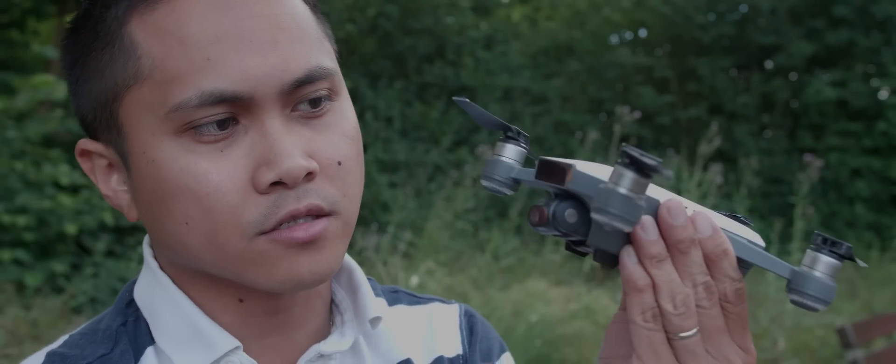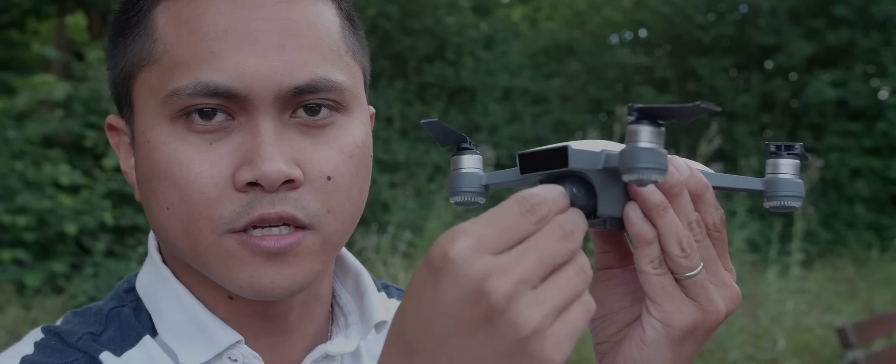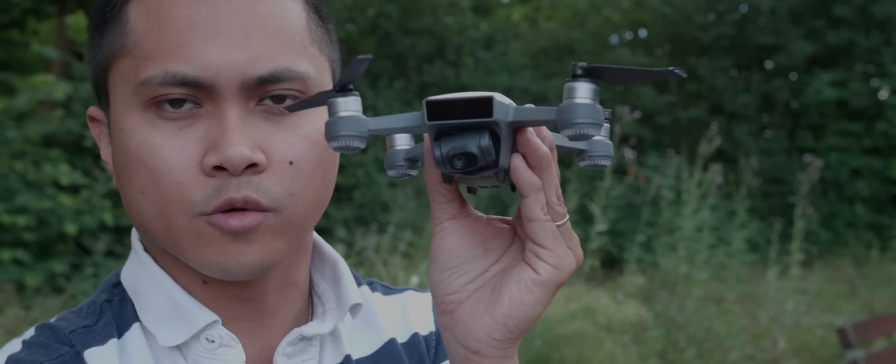What's up guys? Today we're going to test this thing out. I just got this today, like two hours ago. It took forever to update and charge. It actually still has the plastic — take that out from the sensor and the actual camera.